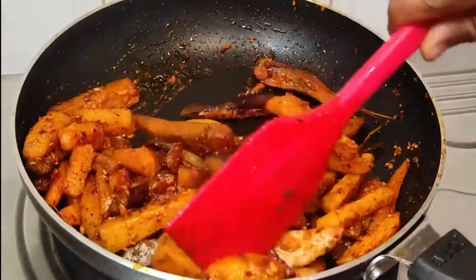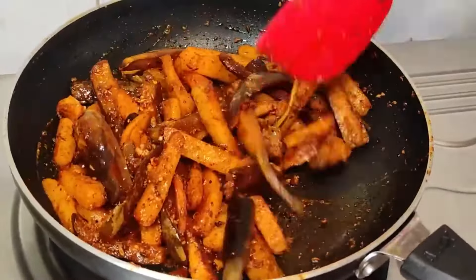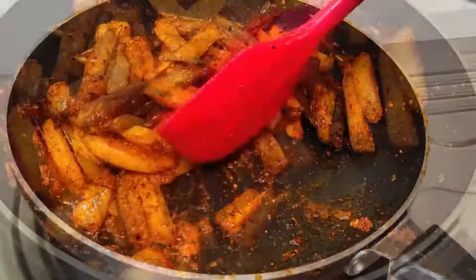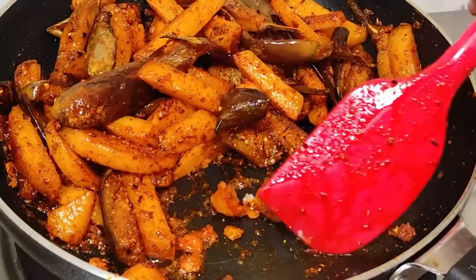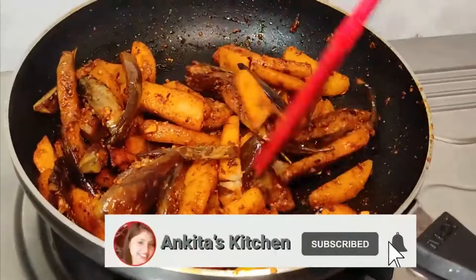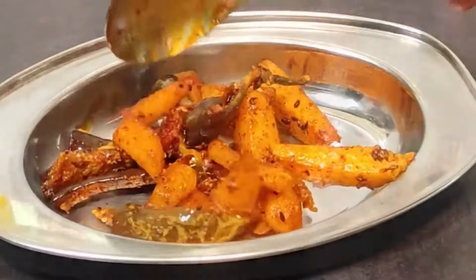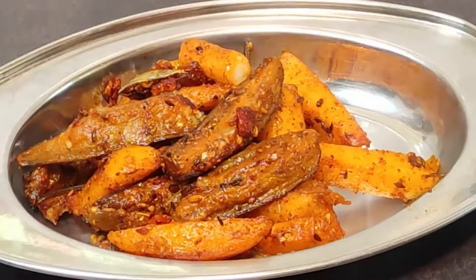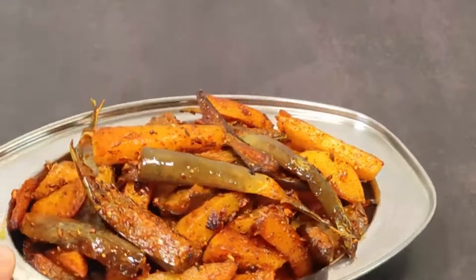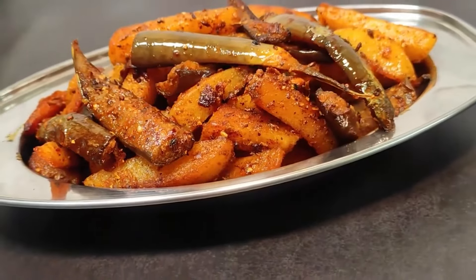This recipe is made without tomatoes. Our delicious baingan aloo fry is ready. You can serve it hot with roti, paratha, or chawal. Do try this recipe and give your feedback. If you found it helpful, share it with your friends and family, and subscribe. We will see you in a new video — bye-bye!